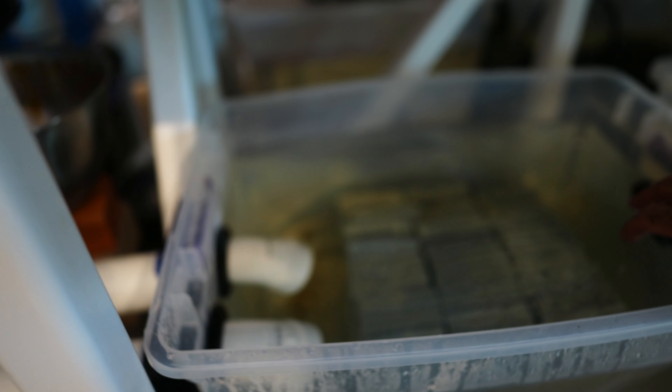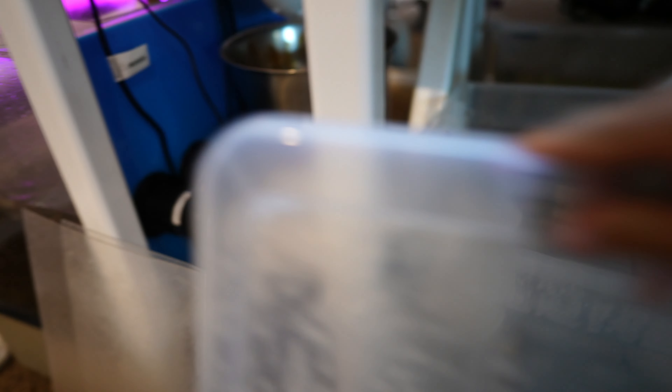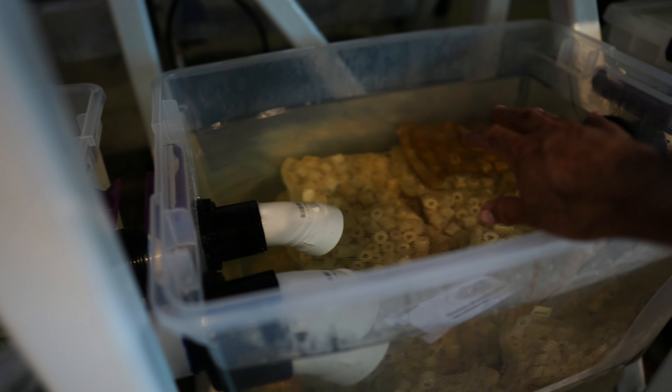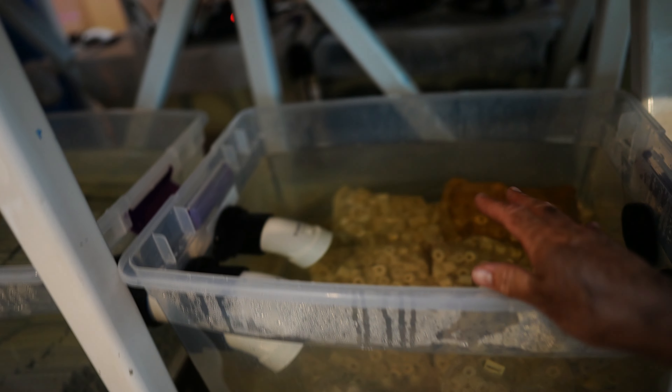I chose this media because the holes in the middle mean any remaining solids won't immediately clog it. With lots of oxygen and ammonia, the bacteria here converts ammonia into nitrite. In the next box we have ceramic rings — a very popular choice — with slightly smaller openings so any bigger chunks won't clog this stage. Here we have a little less oxygen because bacteria already used some of it, and the bacteria here consumes oxygen, ammonia, and nitrite.